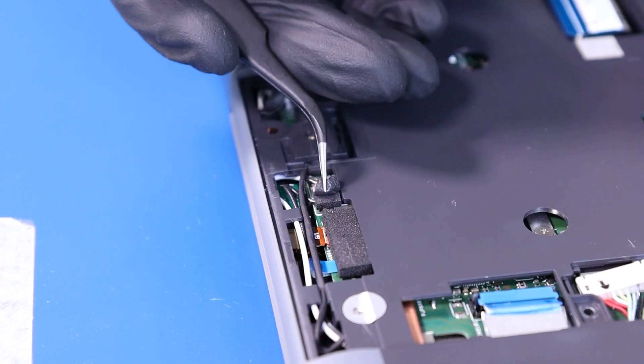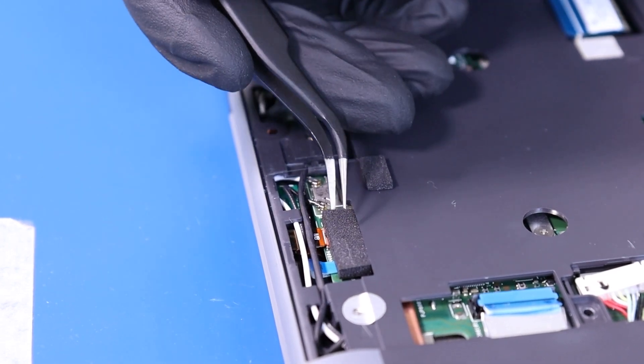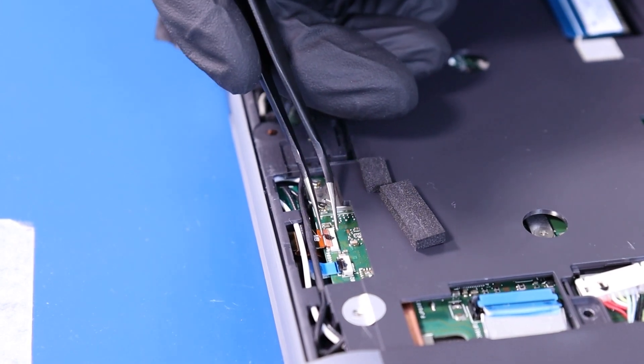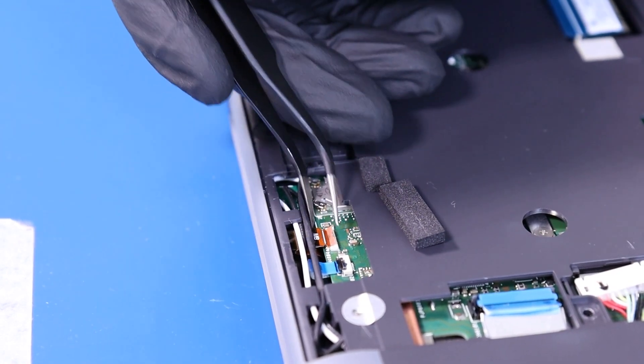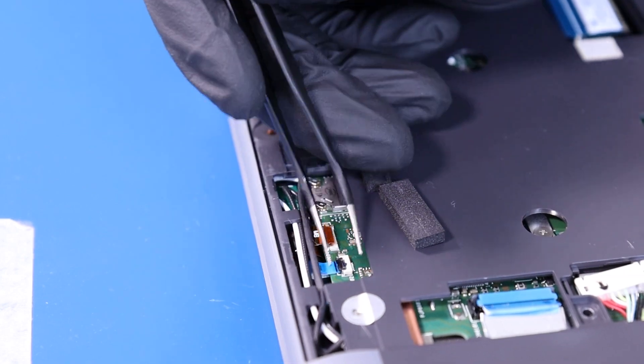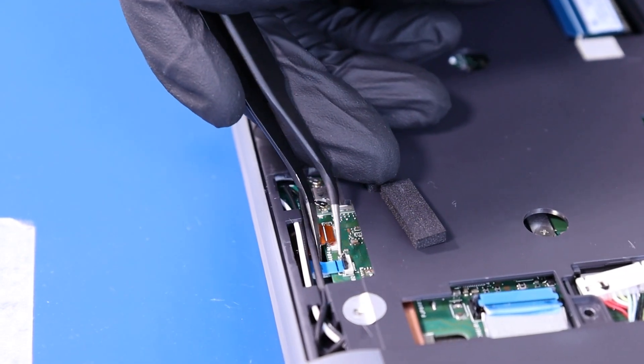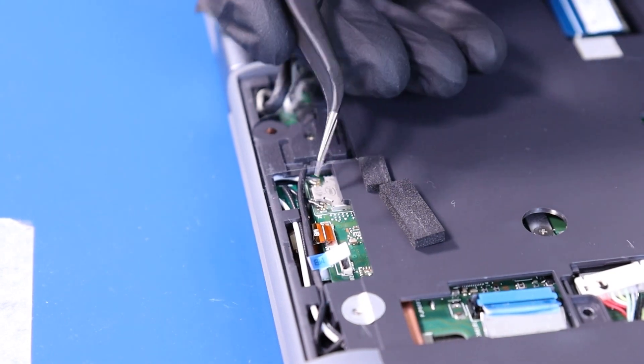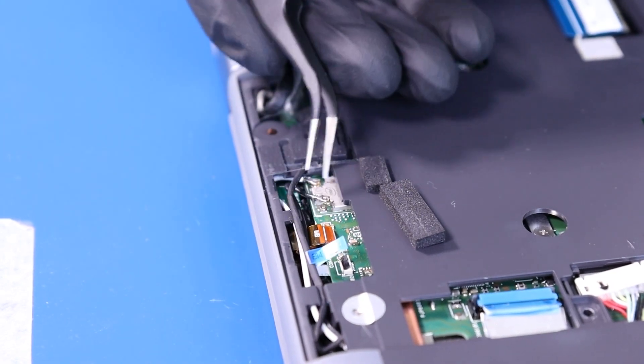Remove the foam covering. Flip open the locking clip and unplug the world-facing camera from the motherboard. Flip open the locking clip and unplug the microphone cable from the motherboard. Gently pull up to unplug the Wi-Fi antennas from the motherboard.